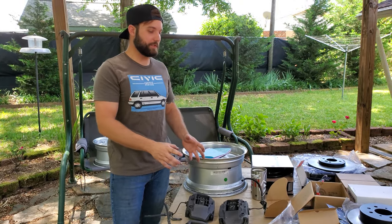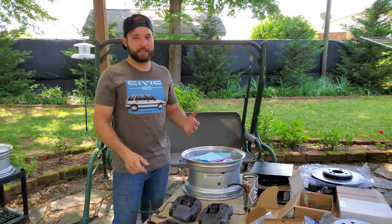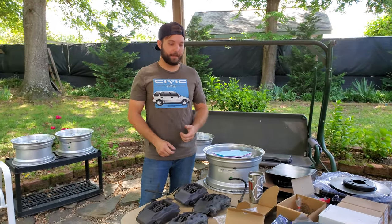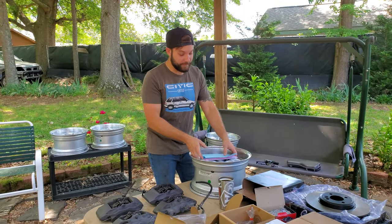You're gonna need the Home Development bracket that's going to allow you to put these on your EF, EG, or EK. I'm putting these on an EE wagon — a 1989 wagon. I haven't heard of anyone doing this yet, so I don't know if it's gonna fit.